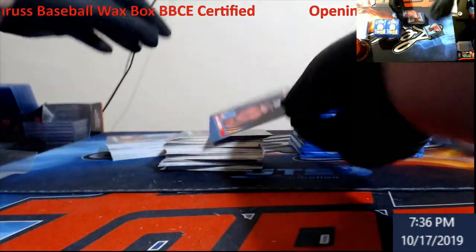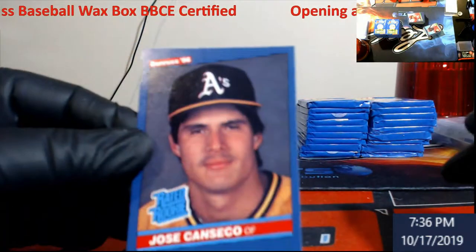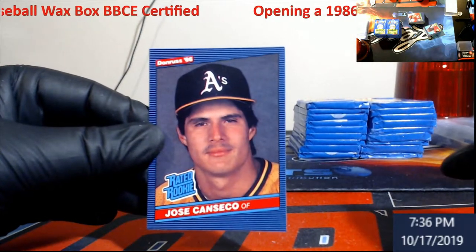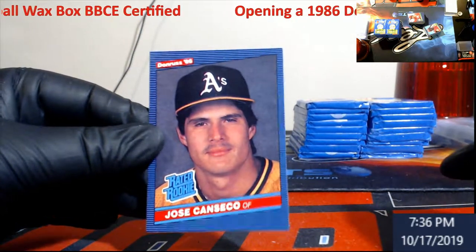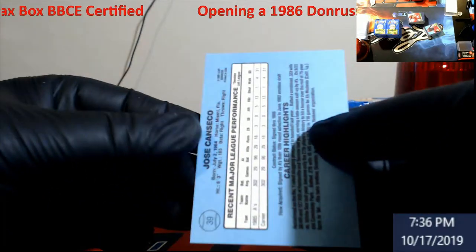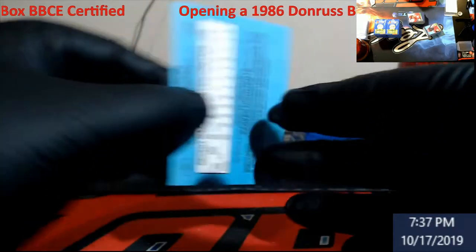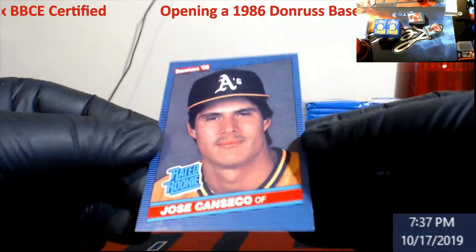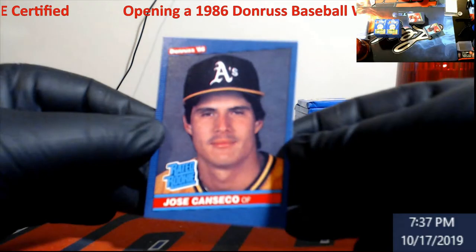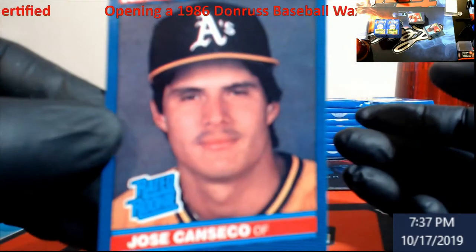Oh, there it is — oh my, I pulled right to it! Jose Canseco! We've got a little bit of centering going on — might come back a good hard nine though. Wow, I love this card as a kid. You just never know what they'll give it, but we'll get her graded — probably come back like I said, a nine.